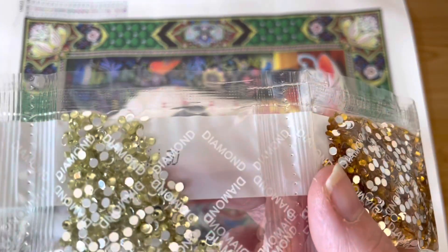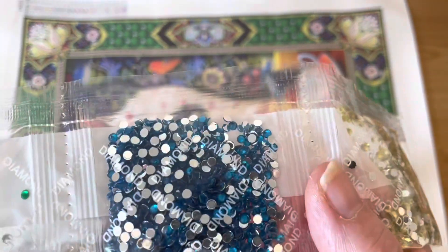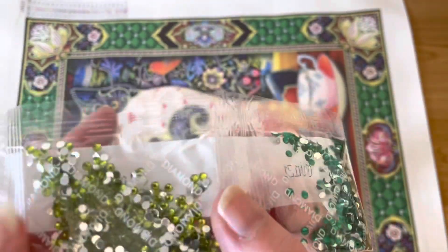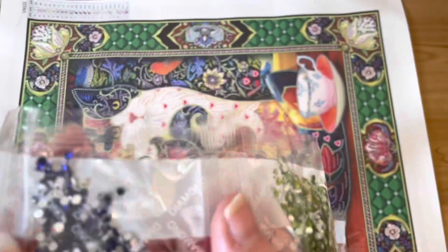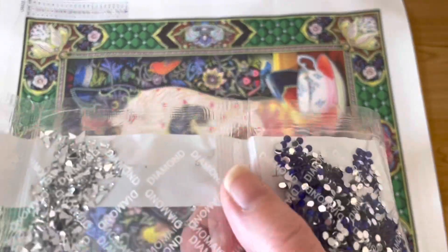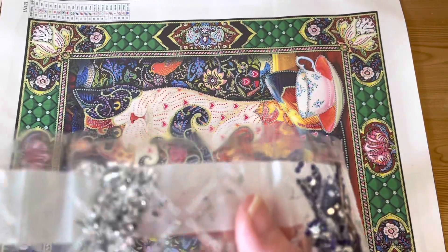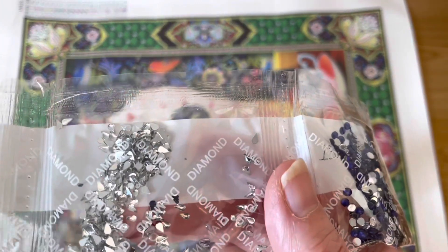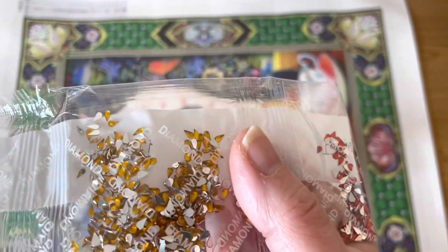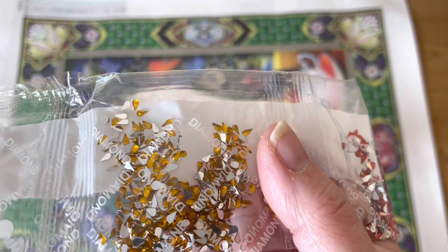We have a blue, a grassy green, a lime green, and something more like a sapphire blue. Then - my favourites - we have got teeny tiny clear teardrops, teeny tiny purple teardrops, teeny tiny red teardrops, and teeny tiny gold teardrops. That's going to keep me busy!